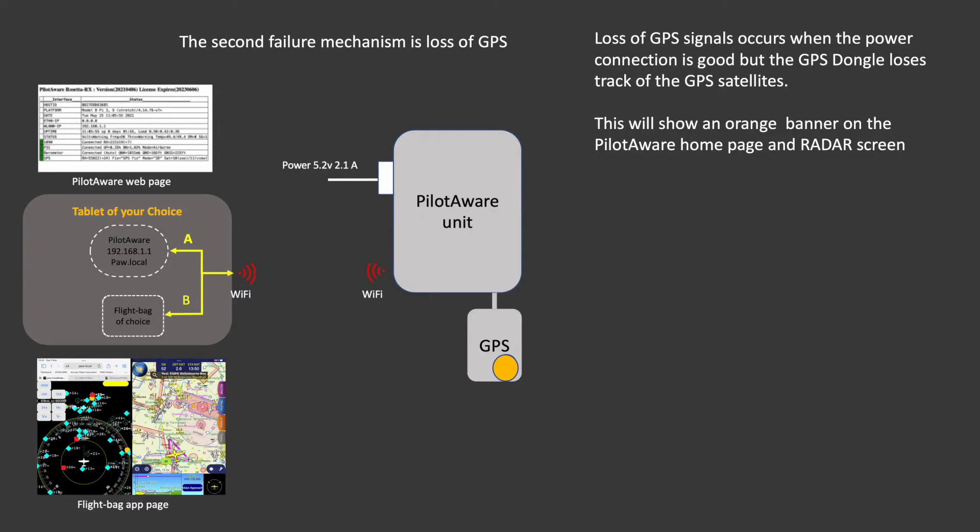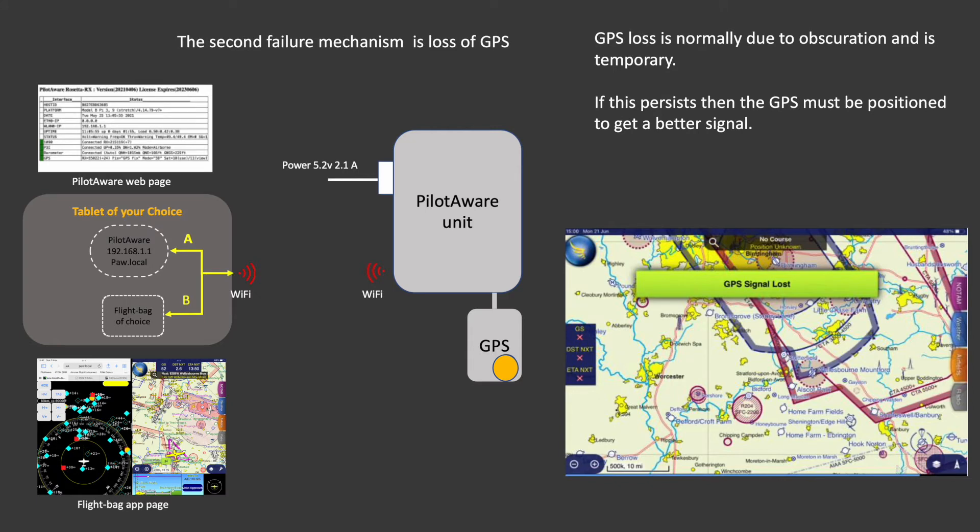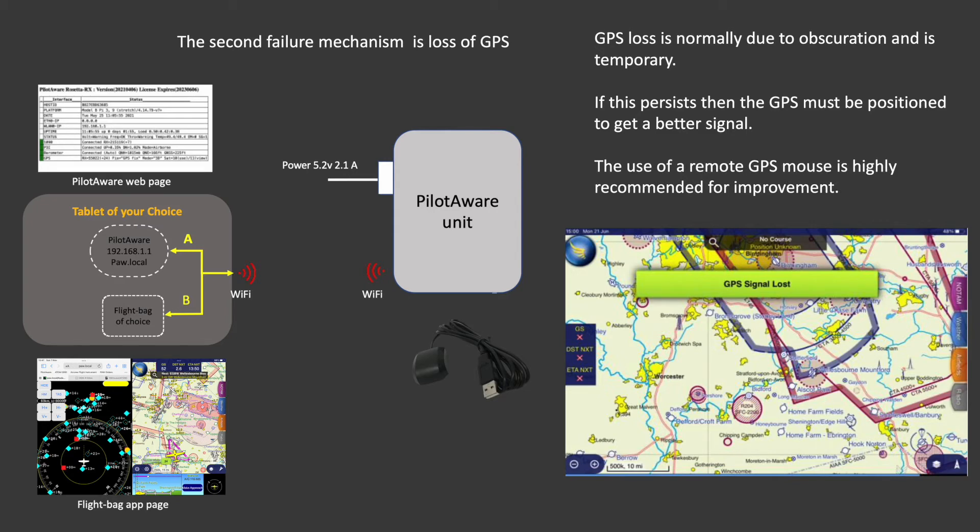The second failure mechanism is the loss of the GPS signal. This occurs when the power connection is good but the GPS momentarily loses a good fix due to blocking between it and the GPS satellites. This will be identified by an orange banner on the PilotAware homepage and radar page. SkyDemon will also display a banner saying 'GPS signal lost.' The GPS loss is usually due to temporary obscuration, but if it persists the GPS must be located in a better position so it can detect a full set of satellites. For best performance, a GPS mouse mounted remotely should be used.